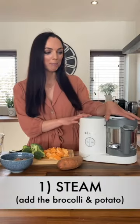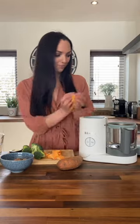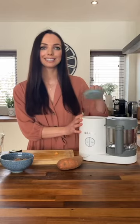So step one: get your baby cook and pop in your sweet potato and broccoli. Fill the reservoir to level three and that will cook it for 15 minutes. One of the reasons why I like to steam my baby's meals is that it helps to retain more of the nutrients, such as vitamin C.